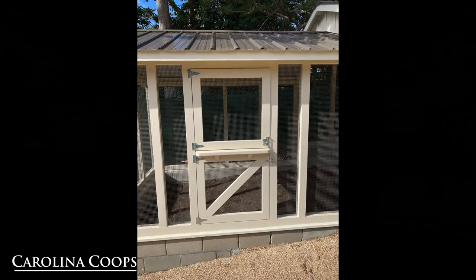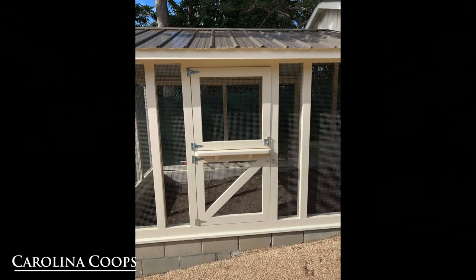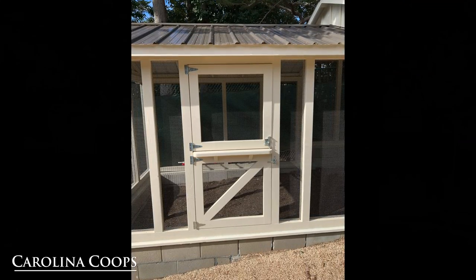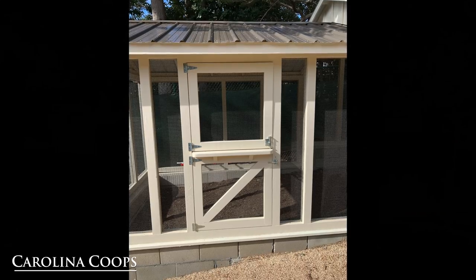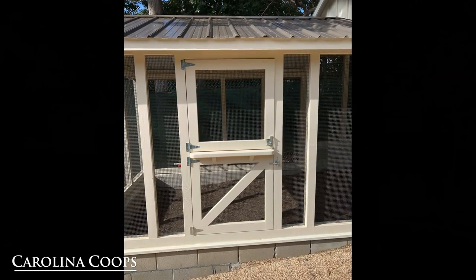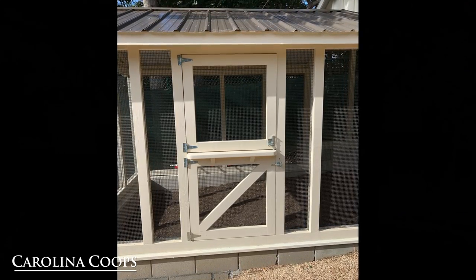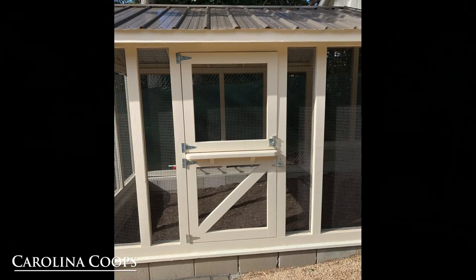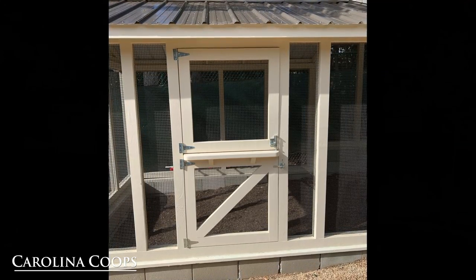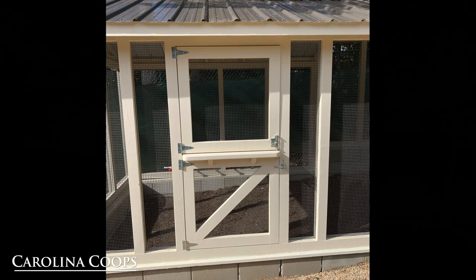Here is the Dutch door, which allows you to get into the run. One of the nice things about having a Dutch door is if you are not able to let your chickens free range and you just want to throw table scraps into the run, you can just open the top half and not worry about your chickens getting out. Also, if you have a dog that isn't able to jump over the bottom half of the door, you can just keep the top half open and let the girls come and go as they please.